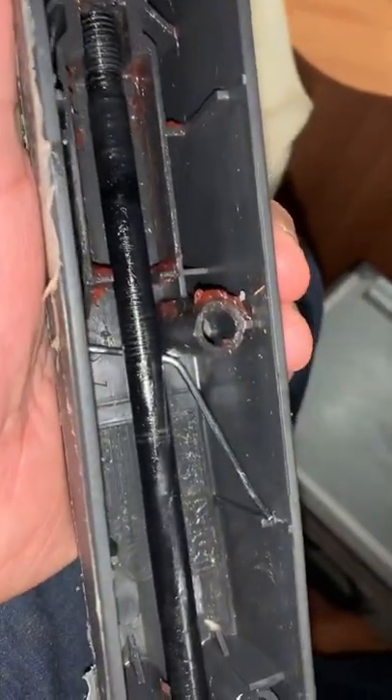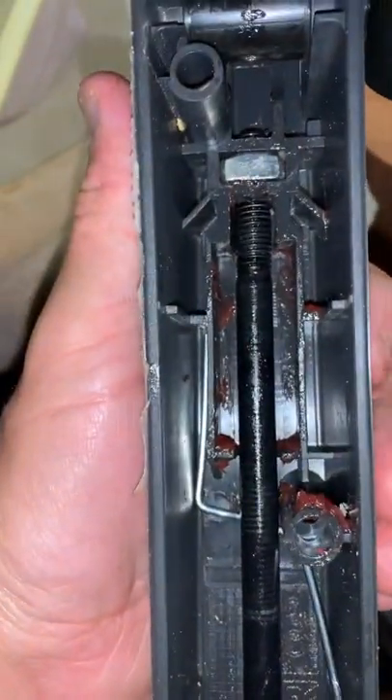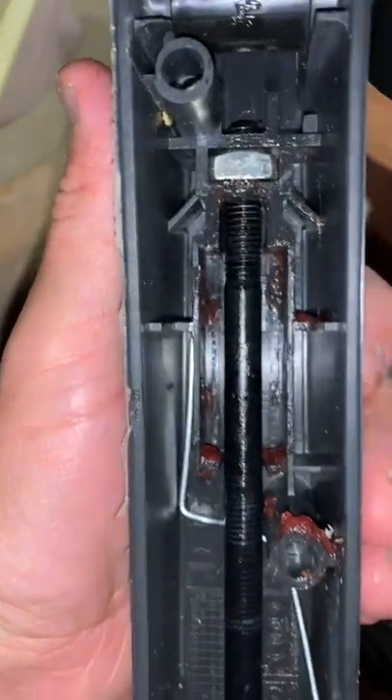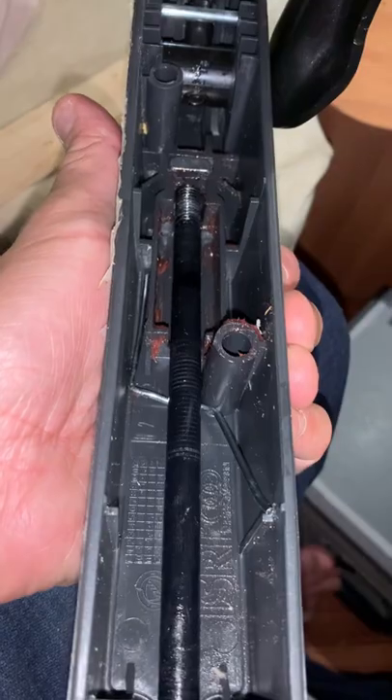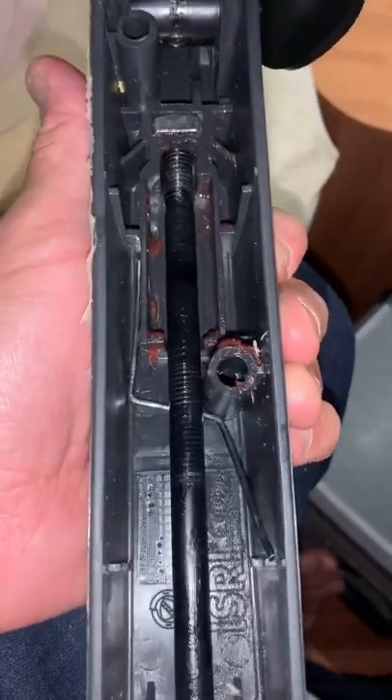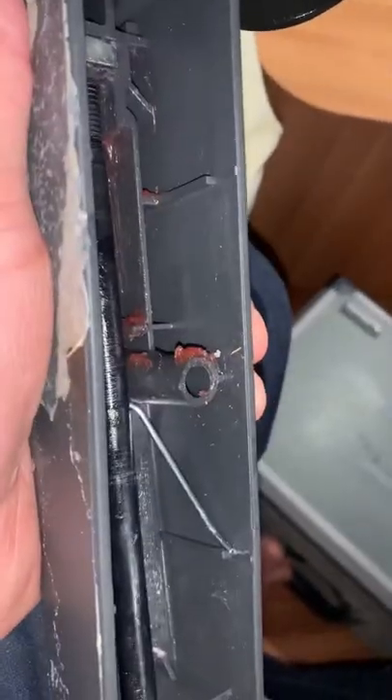Now, figuring out how the spring goes back took me a while because I couldn't find any instructions or any directions. But anyway, it goes underneath the shaft and the whole purpose of it is to stop the shaft from vibrating. And that is how it goes back in.